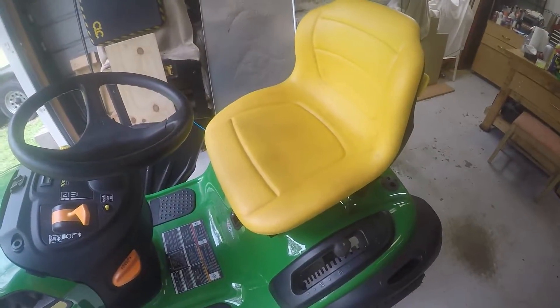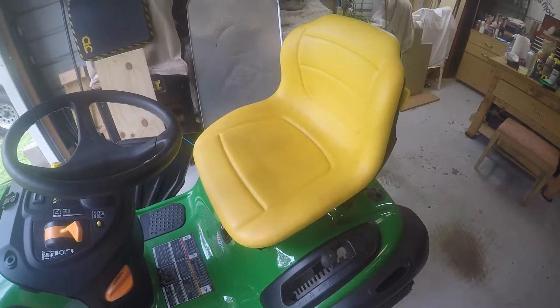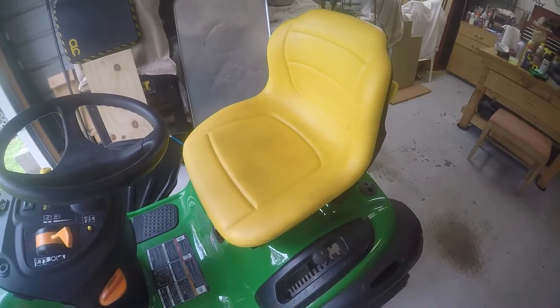So you've got a John Deere mower or tractor with yellow seats. Those things are hard to keep looking nice — that yellow just shows all kinds of mess. This one here has got the little dreaded black spots. That's either mildew or whatever it is, and it gets impregnated in there. You can wipe it down with soapy water or Windex or something and it really doesn't do a very good job of getting it out.